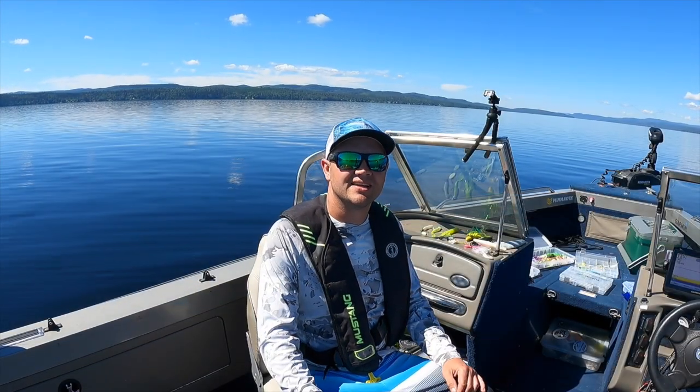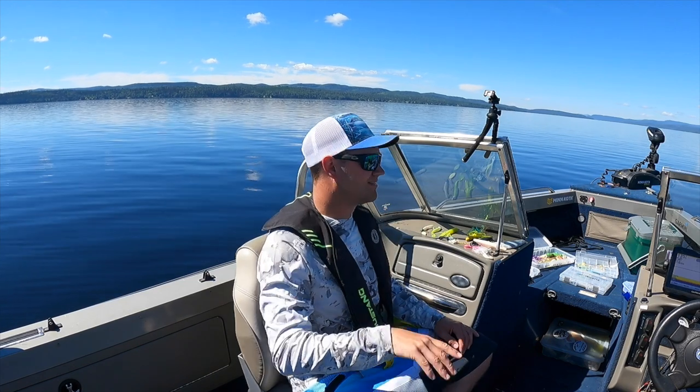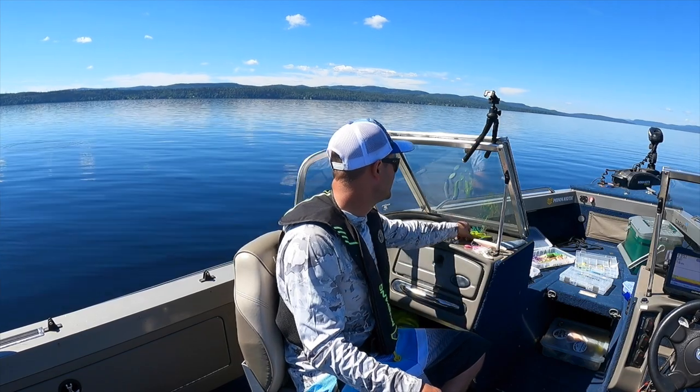Welcome back to my channel. Today I'd like to go over my five favorite baits for jigging for lake trout. Trolling is a whole other option, but let's go over some stuff.